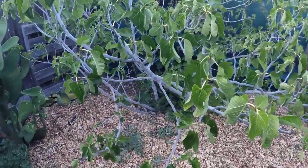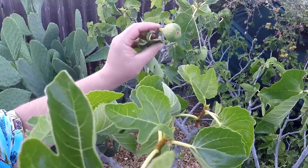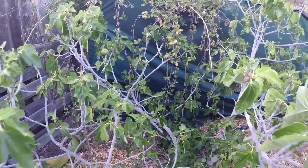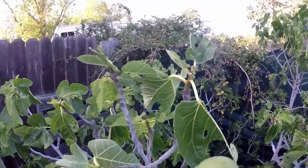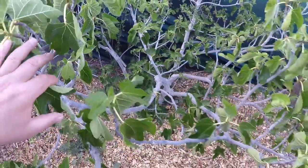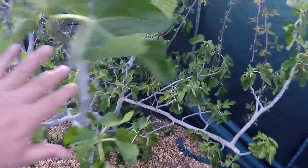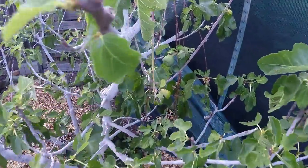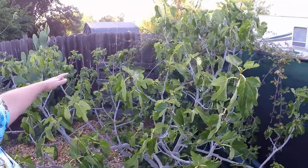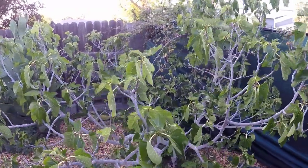Now over here I've got a two-in-one black turkey and blackjack fig. We had some setting of fruit and they all just kind of disappeared — there's a few left on here. But just like with the Peter's Honey, we've got some smaller figs developing on — I believe this left side is the blackjack. This is a two-in-one planting. I really need to focus on giving this planting more water this year. This area gets full sun and really doesn't get watered enough, so it's been lacking productivity. I've kept this planting managed at a nice height, easy for harvest. All we need now is a good fruit set to take off once again.